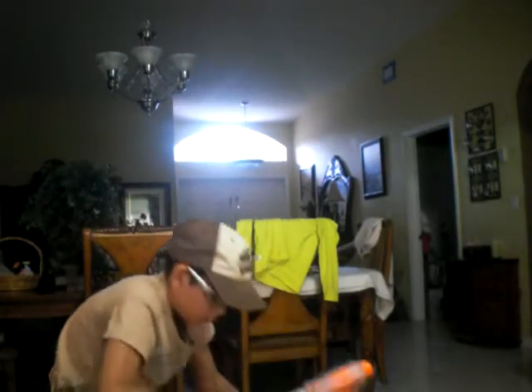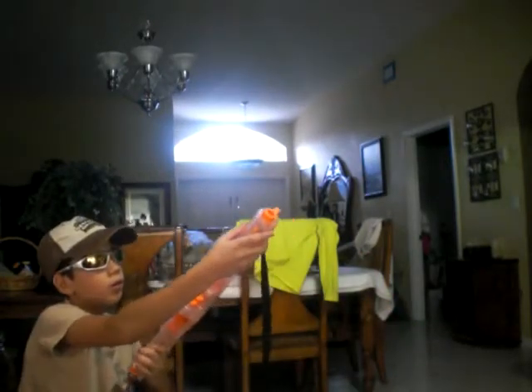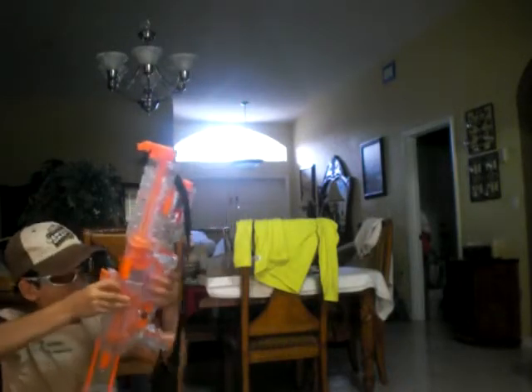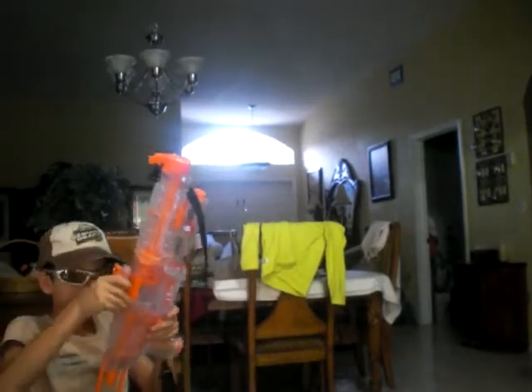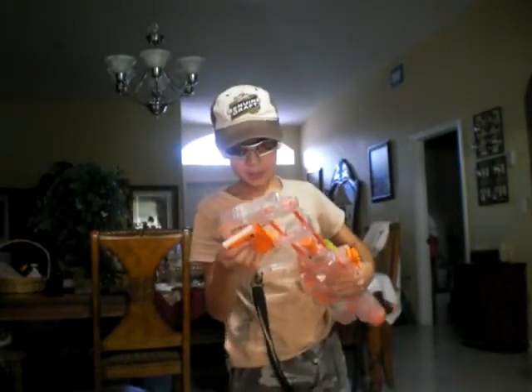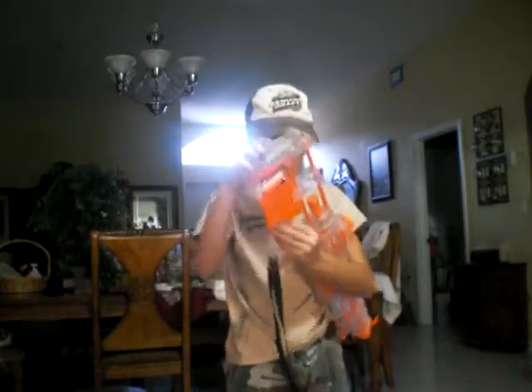I'm going to put it together so you can see. It holds a spare clip but it doesn't come with another clip — it only comes with one clip. I got this one for Christmas. I don't know how much it costs.